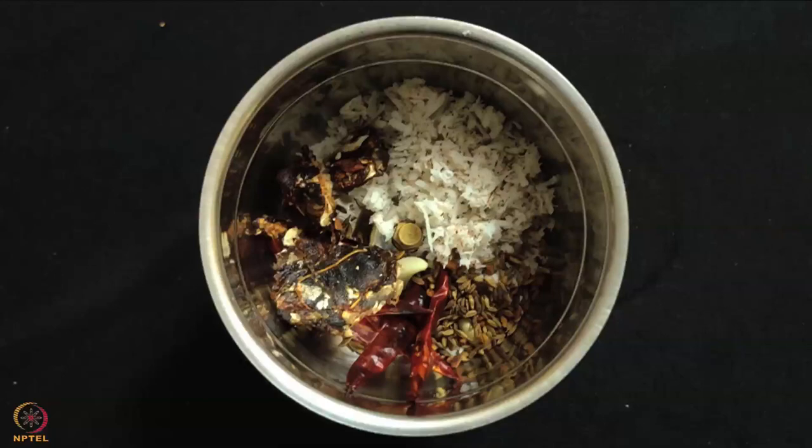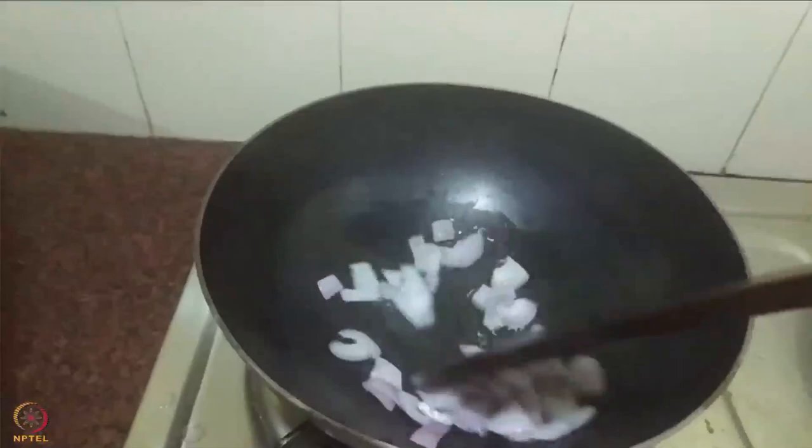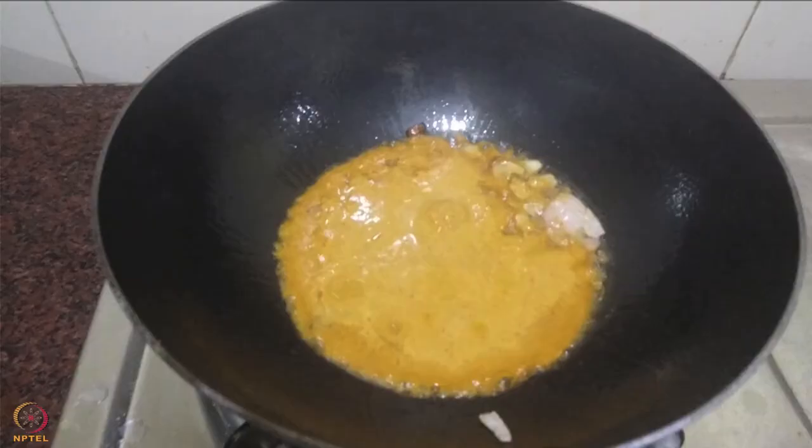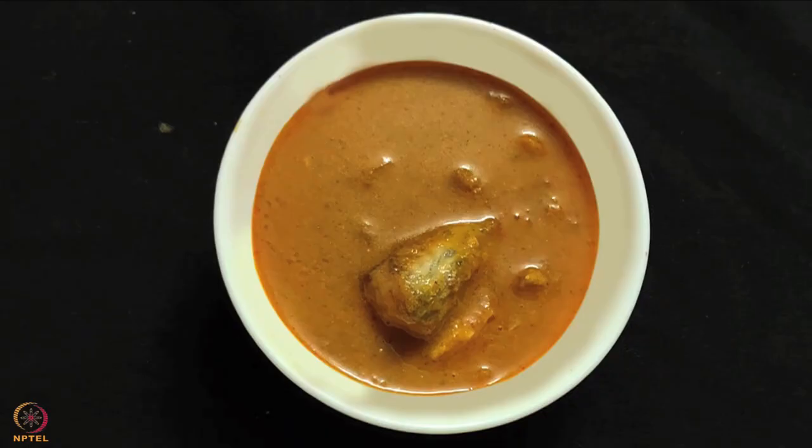In a pan, add 1 teaspoon oil and heat it. Add onions and fry till they become golden. Add the ground paste and cook for 5 to 6 minutes. Add the spices and mix well. Add marinated fish and cook for next 10 minutes. The fish coconut curry is ready.